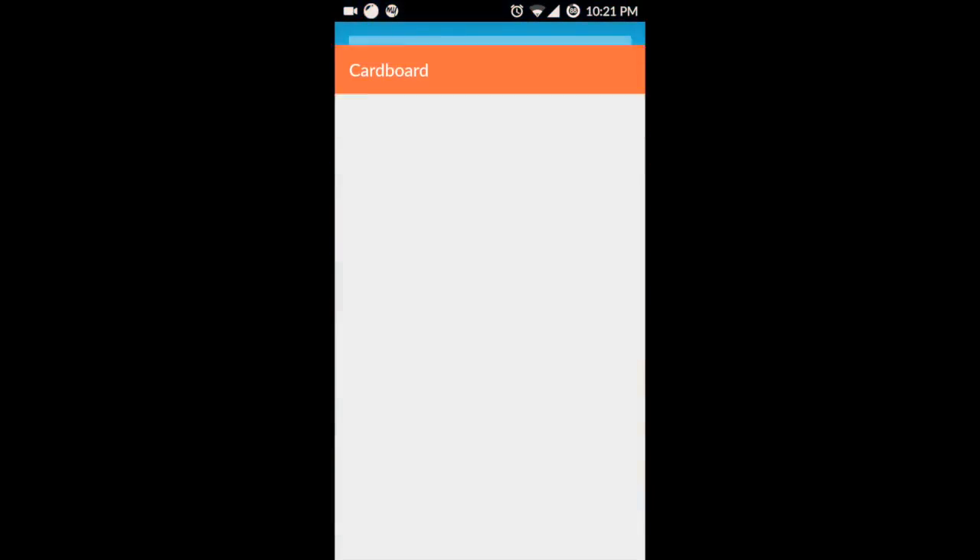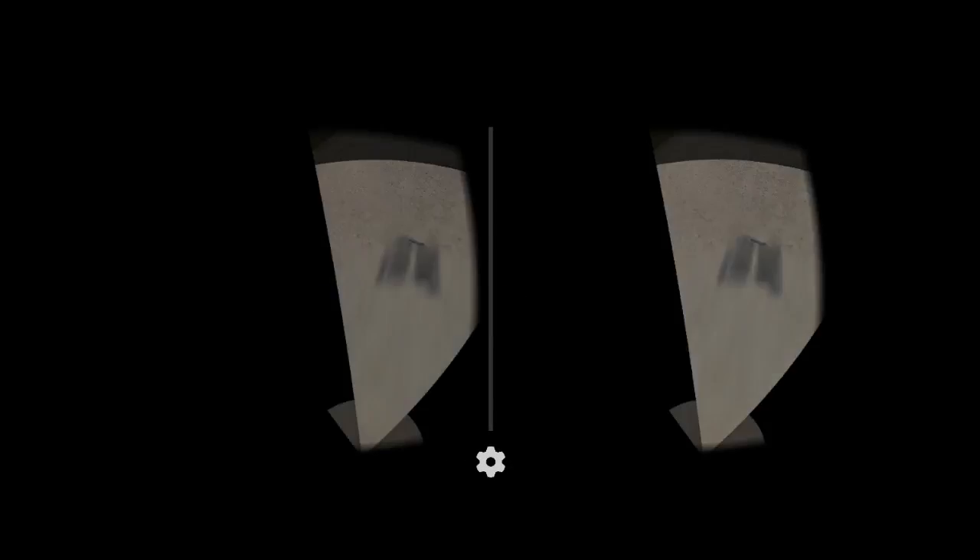Now it's time to run the Google Cardboard app. Start the cardboard demo and place your phone inside. Mount your device, tilt to go through the menu and select using the magnet input.